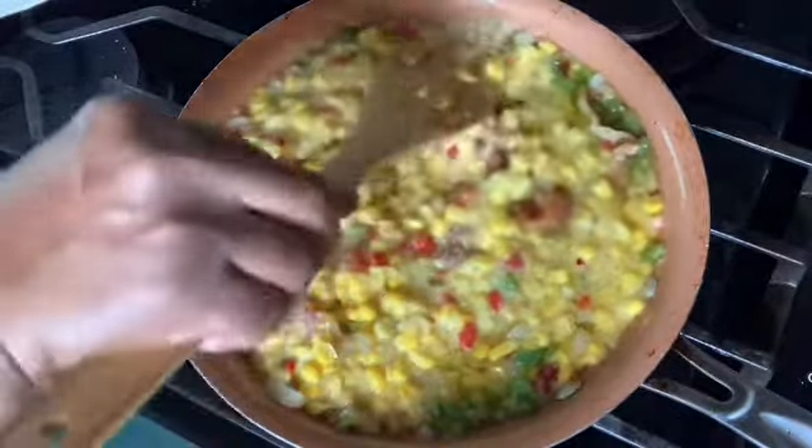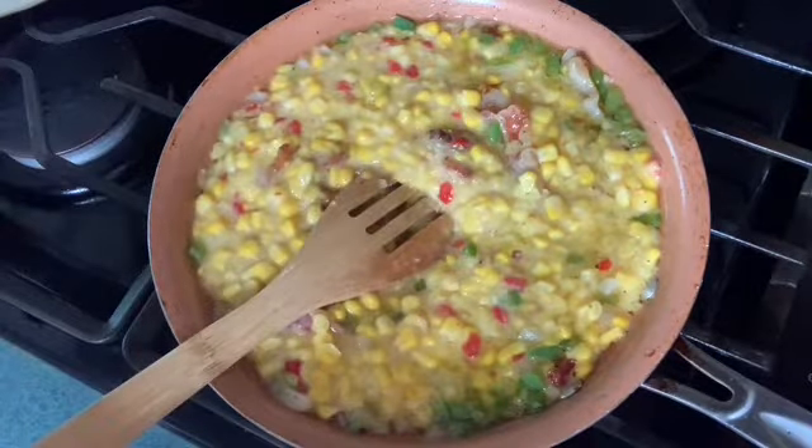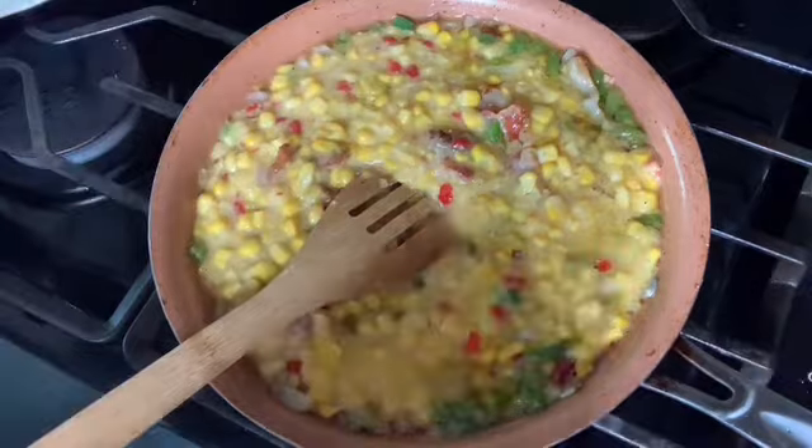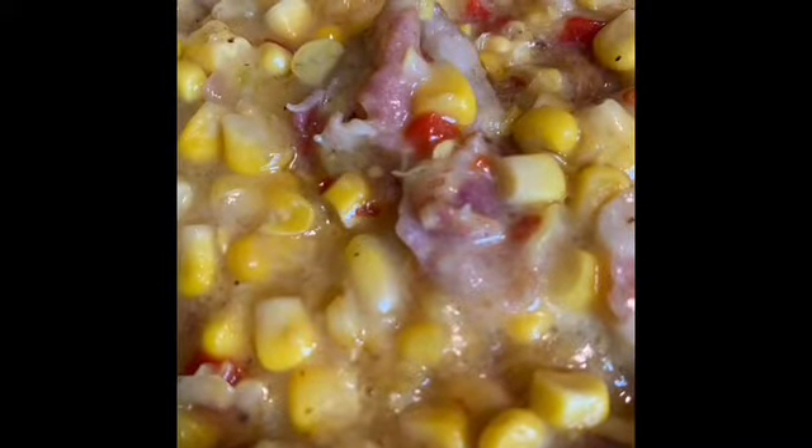We're gonna let it simmer for about five minutes. I'm gonna put it on medium.